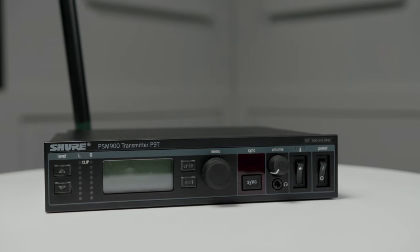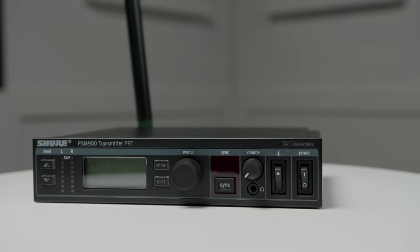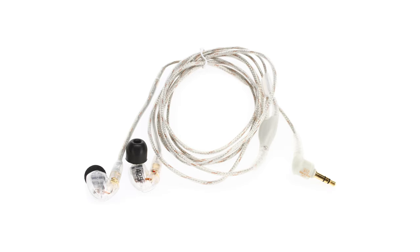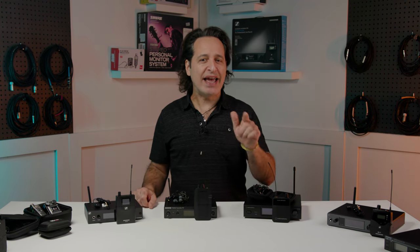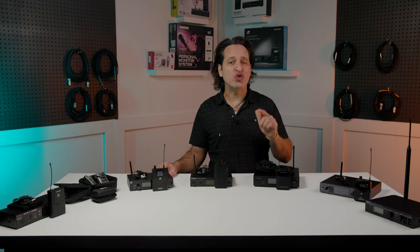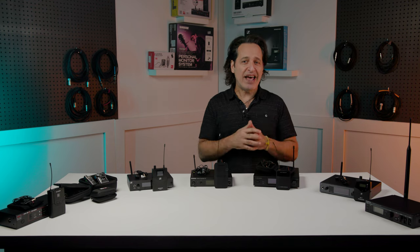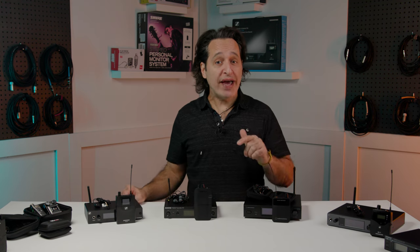Last but certainly not least is the Shure P9TRA Plus 425CL wireless in-ear monitoring system. The system includes the P9T transmitter, the P9RA body pack receiver, and a pair of SE425CL earphones. This system configures itself — it'll analyze frequencies and automatically choose the clearest and strongest one. This system has something called cue mode which will let your monitor engineer listen in on up to 20 mixes and make adjustments if need be. There's mix mode technology so you can create a custom mix. You get balanced quarter-inch and XLR connections, loop out, and a headphone amp. There's automatic gain control that helps prevent dropouts from RF overload and lets you use more channels at the same time.